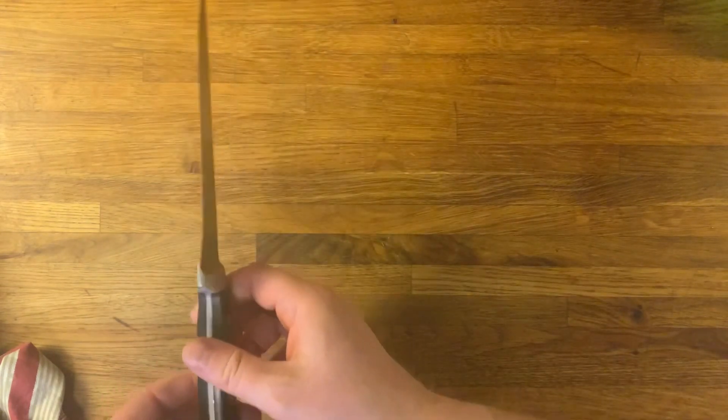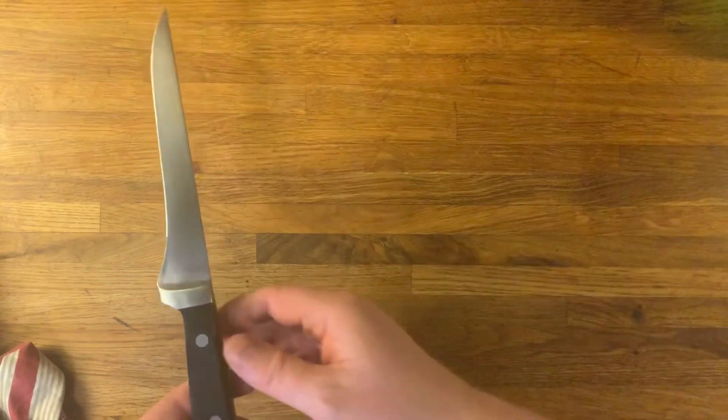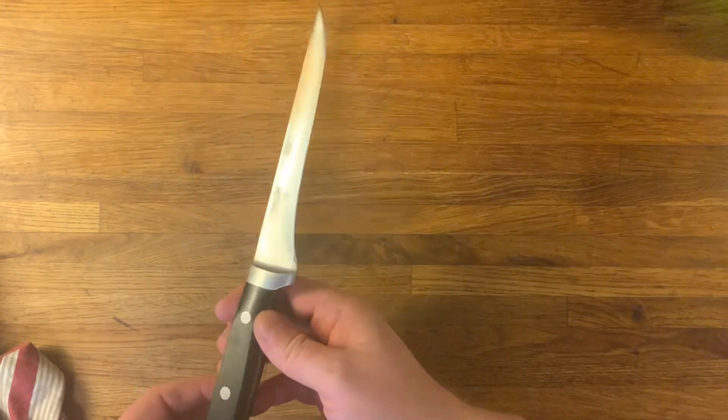Nothing more to it really. The biggest problem perhaps is to become comfortable sharpening with a rod or a pencil, and to sharpen on the side of a stone, which can be a bit tricky.